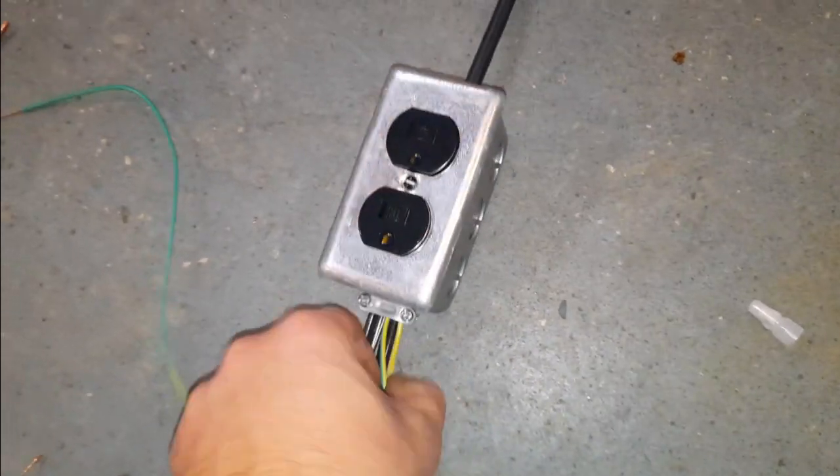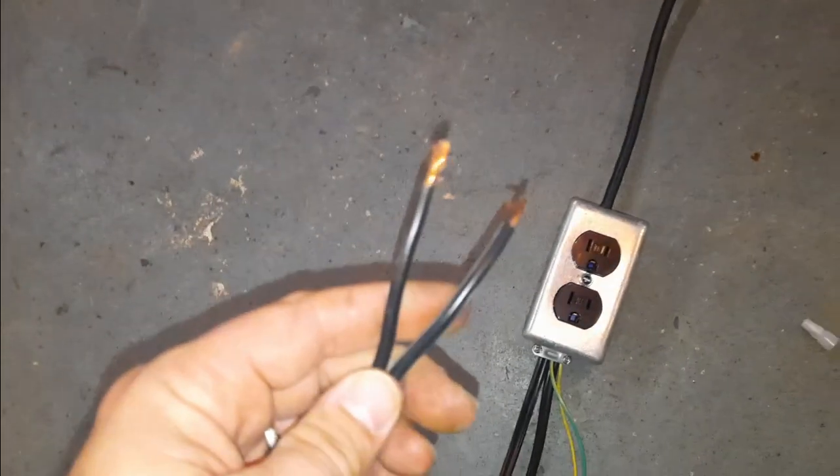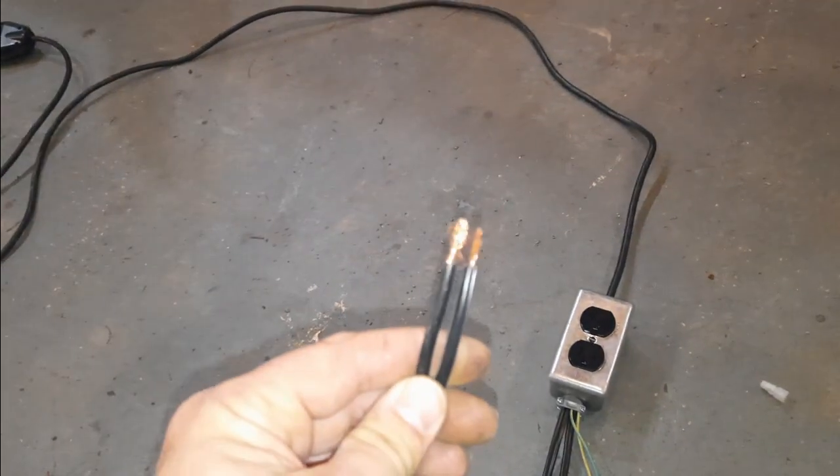I've got a couple of grounds on there just to be safe. I'm going to put them in a couple of different places on the machine. The other wiring harness will power the door on the machine.